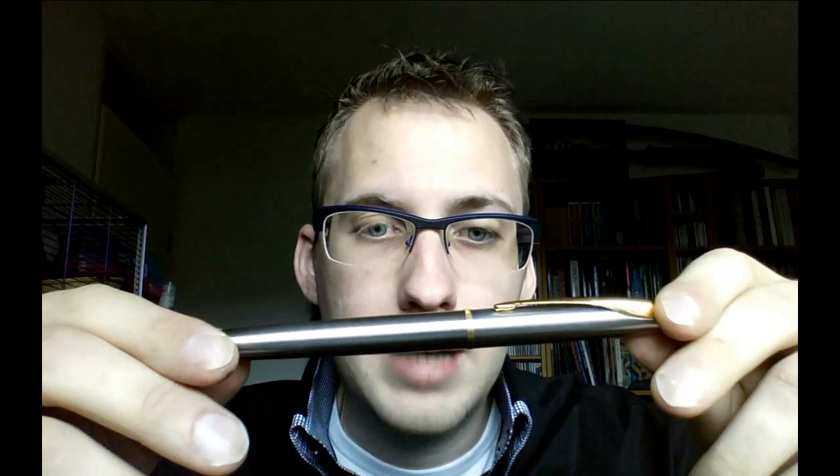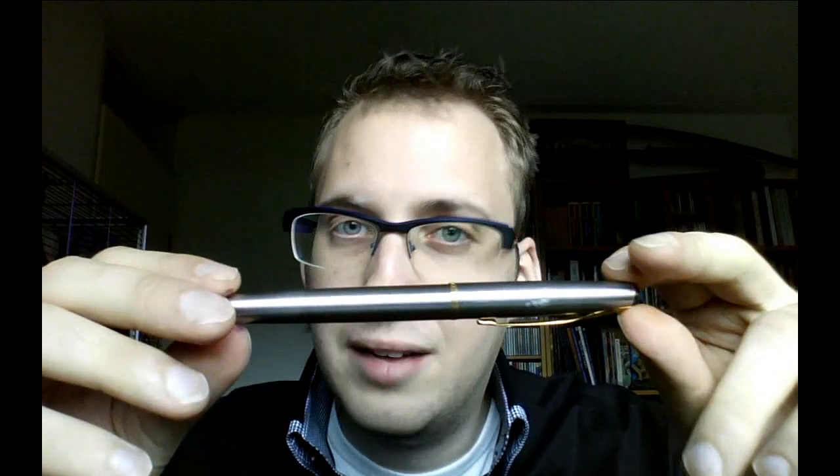Generally speaking, that will just improve over time. You just have to get used to the pen, and the pen has to get used to you. Your hand will adapt to the pen, or the pen will adapt a little to your hand. In any case, the two of you will be compatible. And apparently, sometimes that just does not work out. I'm actually happy it did not work out, because now I have a nice pen.